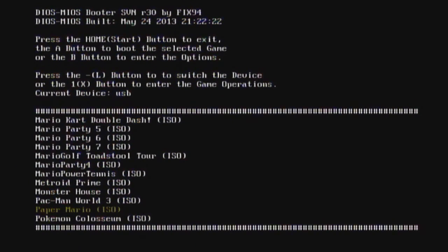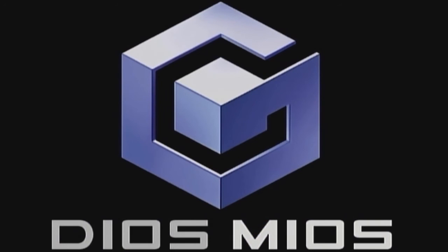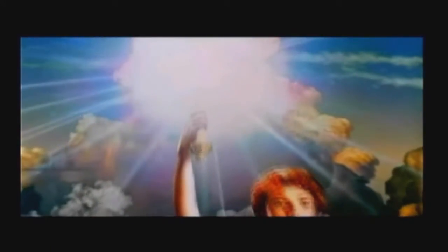This game right here is the one I'll start playing - it's called Monster House, I haven't played much of it. Once you highlight your game just hit the A button. There's the Dios Mios logo - as you can see I am playing off the hard drive. So far so good, works really well.